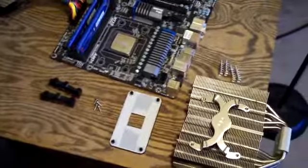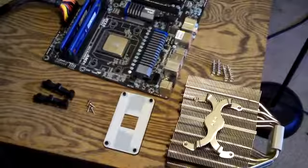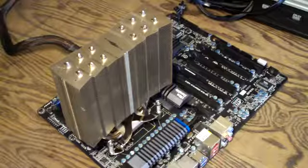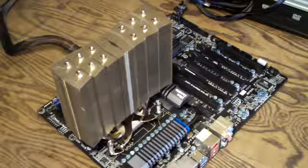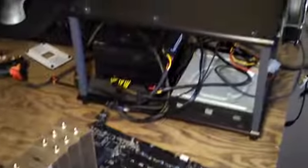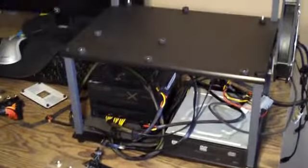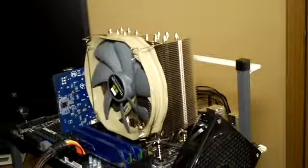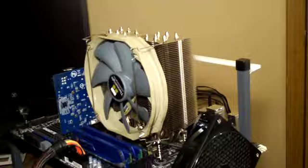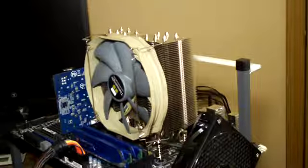Very simple to remove. The Thermal-Rite Archon CPU cooler is installed, and it was actually easier than I expected. So now I'm just going to throw the motherboard back onto the high-speed PC tech station. I just want to show you guys how big this cooler is.